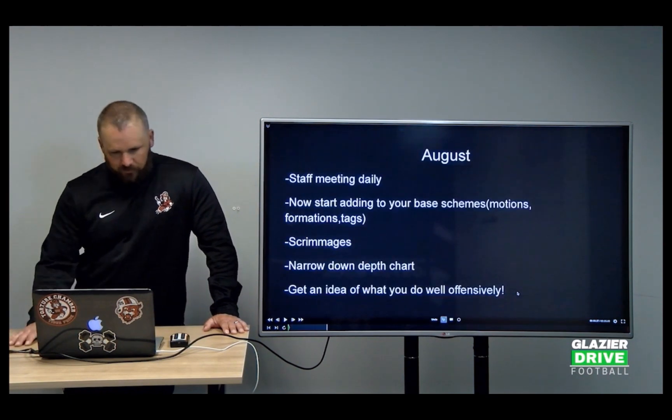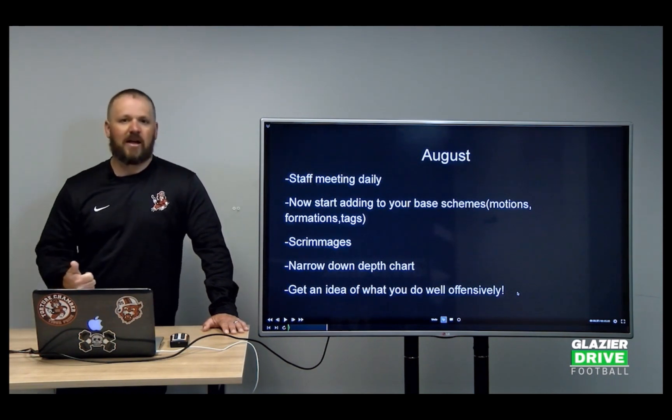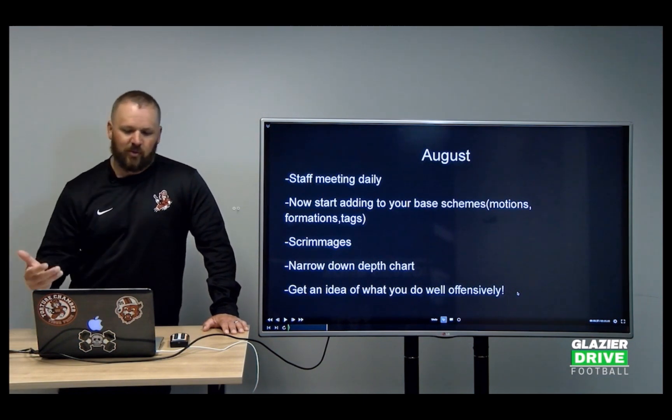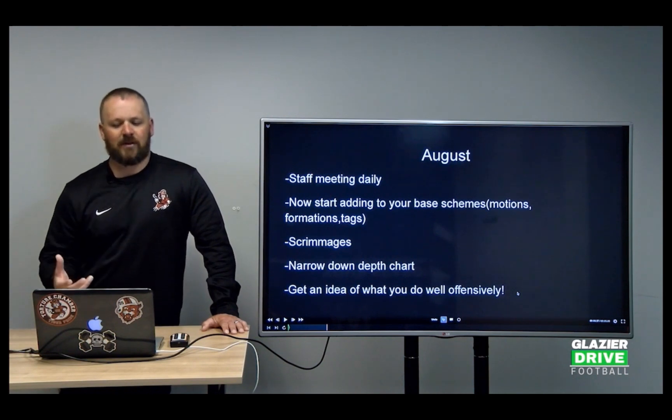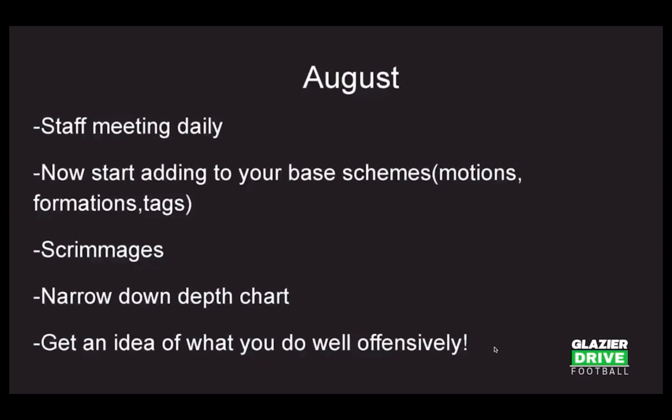In August, you come back from vacation — now it's go time. You have staff meetings daily; we meet as an offensive staff, watch the practice film from that camp day, make our scripts and cards, and meet about schemes. Now it's time to start adding to our base schemes — adding motions, different formations, different tags. Then we go into our scrimmages, seeing what plays work and what we really like, kind of finding out who we are.